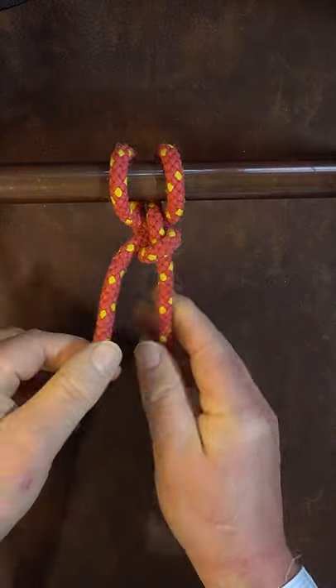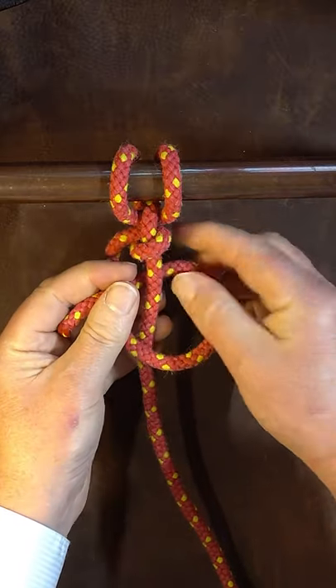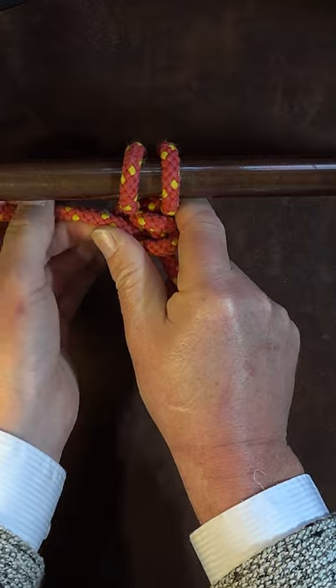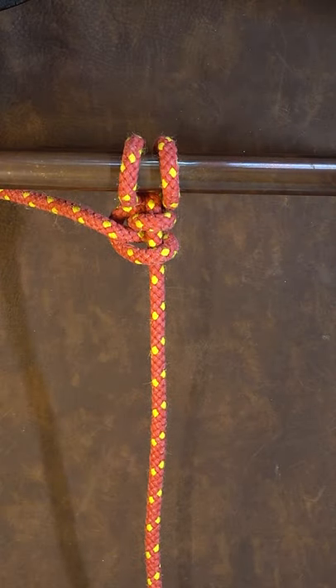Then go round and put a second half hitch in just behind it, dress it up nice and smartly and there we have it, one backhand hitch.